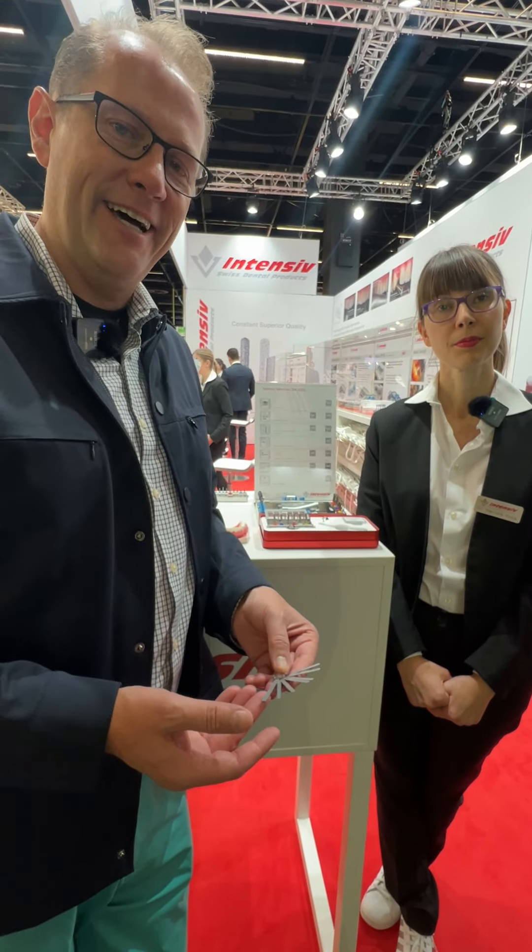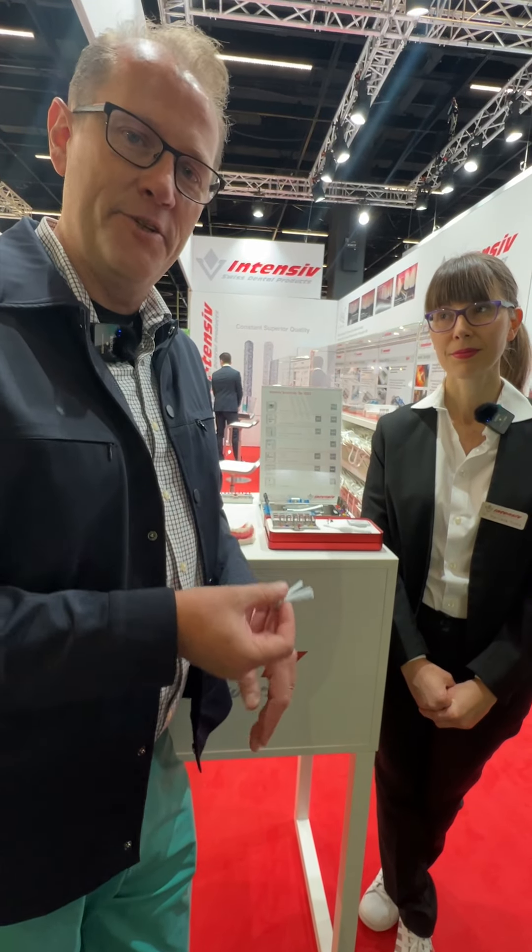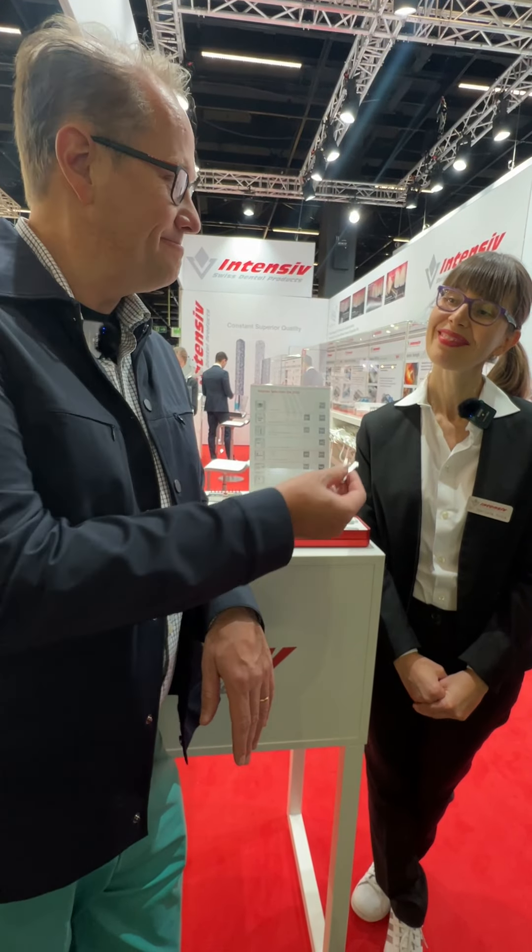So it is a very versatile tool to use in your office every day, and very important to have in your armamentarium. Thank you.